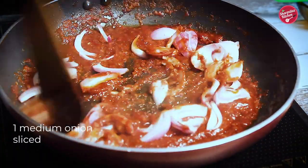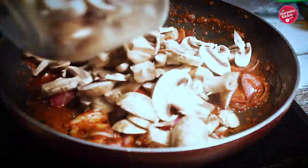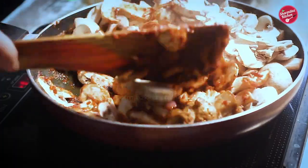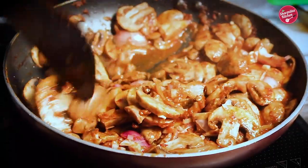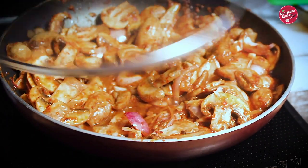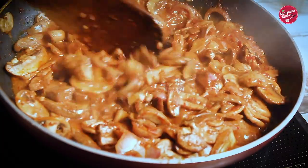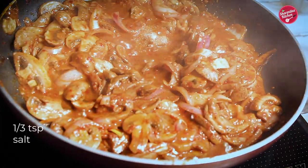Put in sliced onion and sauté until transparent. Then put in sliced mushroom and stir and mix with the masala on high flame. As you can see, the pan is a little watery because as the mushrooms cook, they lose much of the water from their cells. You have to cook the mushroom until all the liquid evaporates. It will take about 10 minutes with a covered pan. Make sure you check the status of cooking halfway through.